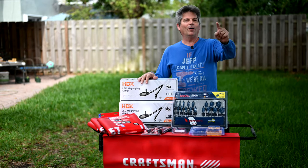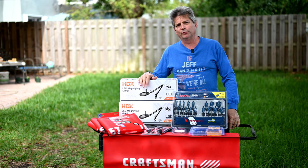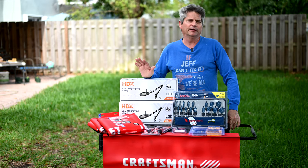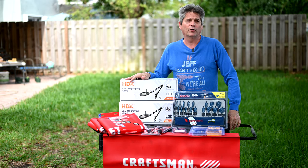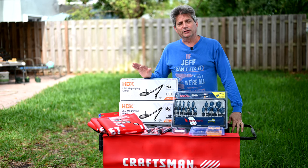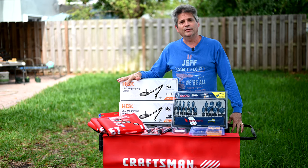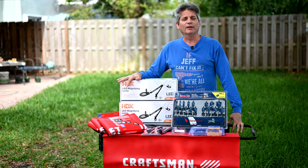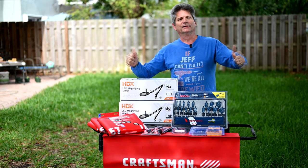Hey everybody, Jeff here and welcome back to the channel where we give you world-class advice on remodeling your homes, kitchens, bathrooms, tiling, engineering disasters. We even do tool reviews and shop-with-me trips through the hardware store to help you find the lowest deals. Today, we're doing none of those — because we hit a milestone this week: 60,000 subscribers!